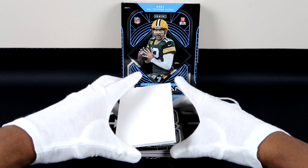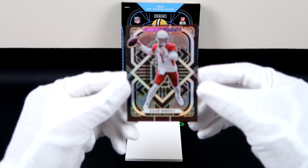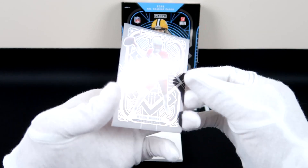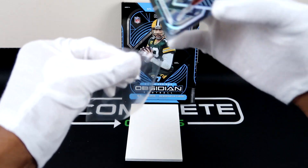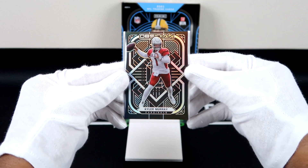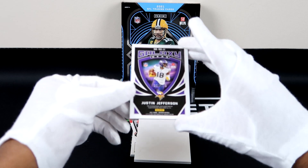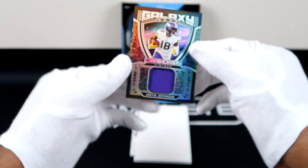Our next card is something super fire. Just look at the etch on this — wow, this is the base. That is insane — Kyler Murray, that's fire. Next up it looks pretty thick, which makes me feel like we got something really good here. Justin Jefferson with the galaxy gear, 40 out of 100 — check that out.